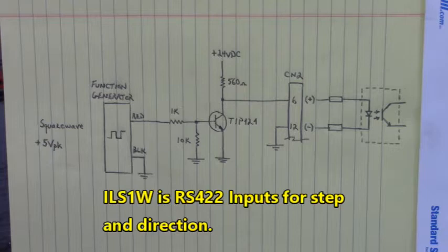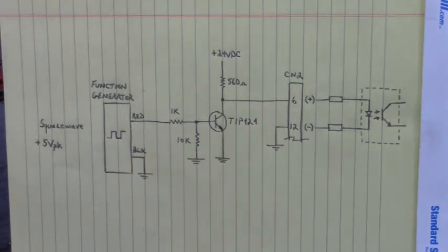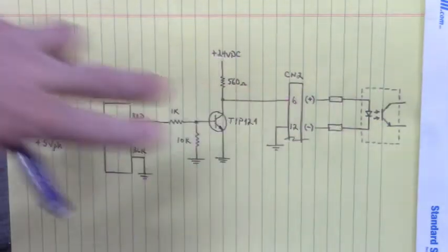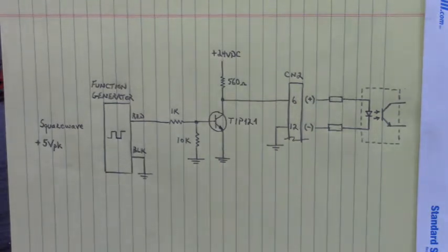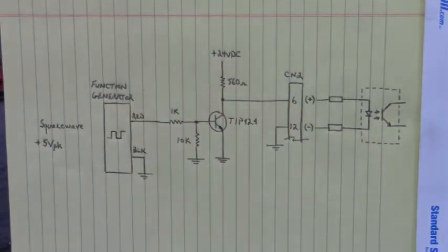There's also another version, the ILS-1W, and that has an RS-422 input for step and direction. You have to be very careful: if your input requires RS-422, the ILS-1W version, you do not want to put this 24 volt DC into that RS-422 input. It will destroy that differential line receiver IC inside that drive. So be careful of your versions: ILS-1U, ILS-1V, and ILS-1W.